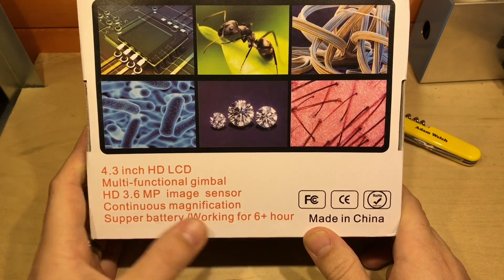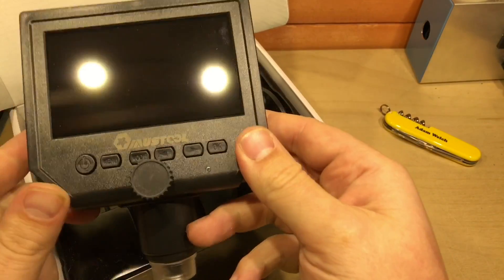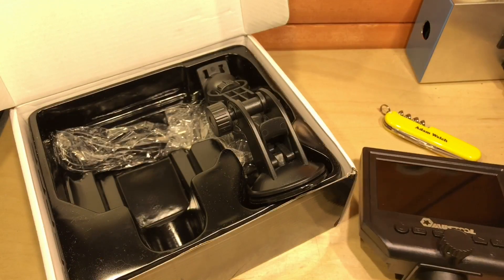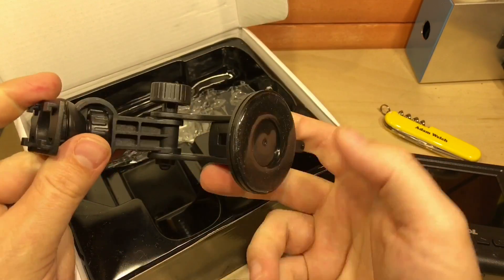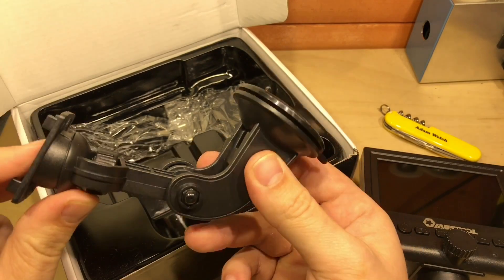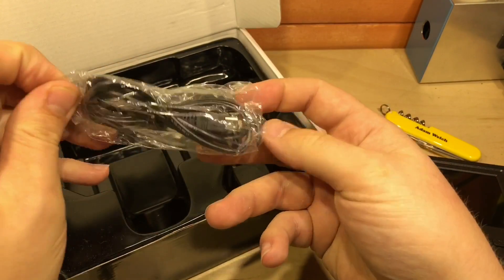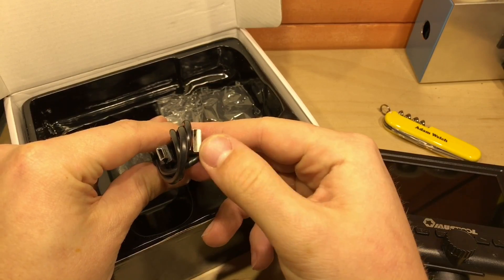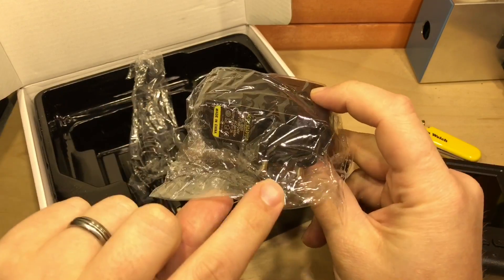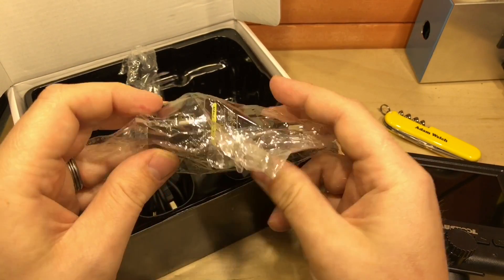'Supper battery working for six plus hour.' In the box, apart from the unit itself — which feels fairly light but in an odd way also reasonably solid — there's a sucker stand, the sort of thing you use to hold your mobile phone to your windscreen in your car. Very sticky. Also a mini USB to USB-A cable, and a 2 amp, 5 volt cheap USB adapter — I got the European version here.